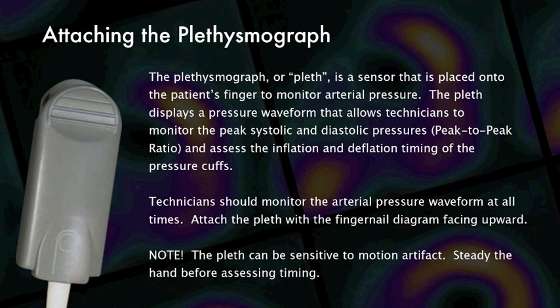Technicians should monitor the arterial pressure waveform at all times. Attach the pleth with the fingernail diagram facing upward. It's important to note that the pleth can be sensitive to motion artifact. Steady the hand by holding it at a 45 degree angle before assessing timing.